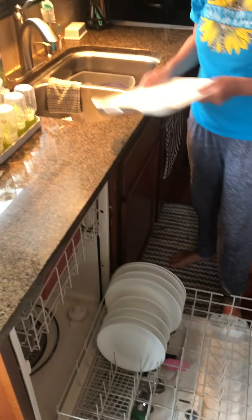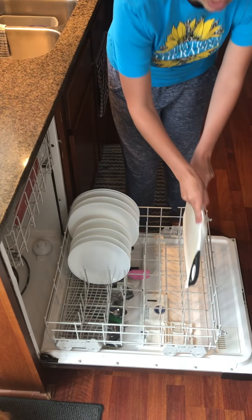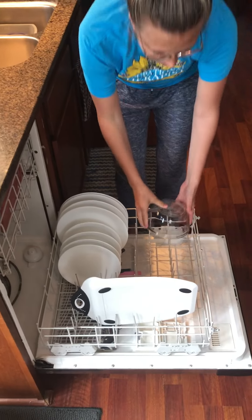I also have a cutting board. This cutting board is not going to fit on the top, or my dishwasher won't close, so I'm going to put that on the bottom in between the slots. I've also got this bowl, and I'm going to place that on the bottom as well.